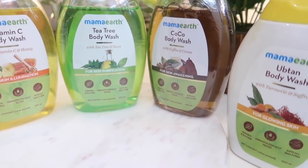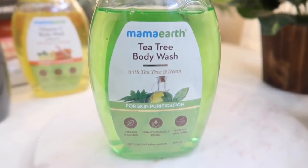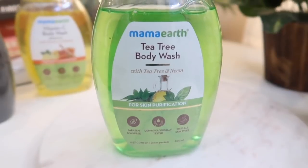The last body wash is the Tea Tree Body Wash with tea tree and neem — for skin purification. Sometimes during puberty or in general, people get acne on the back or bums, or experience itchiness, rashes, or body pimple problems — this one is really good for that. So those were all the Mama Earth body wash variants.